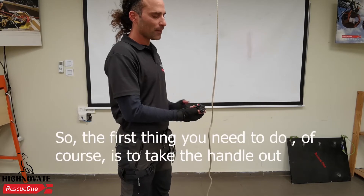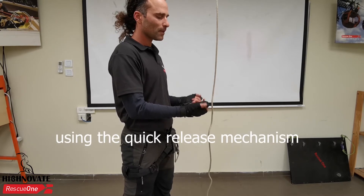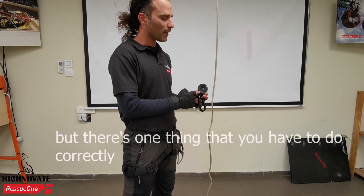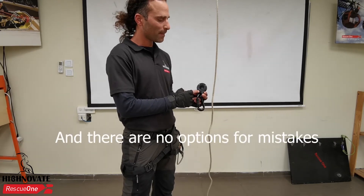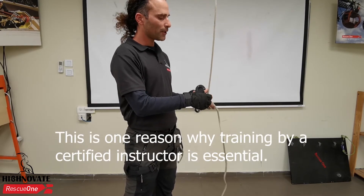The first thing you need to do is take the handle out using the quick release mechanism. The crab has a lot of safety features, but there's one thing you have to do correctly with no room for mistakes: put the rope in the right direction.